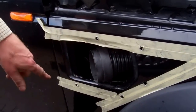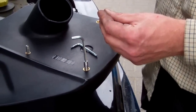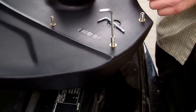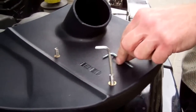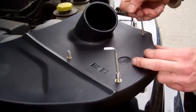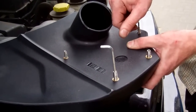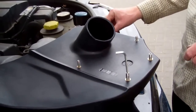Now it's time to fit the studs. They've got a little hex head at one end. We're going to put a little bit of thread lock on them and thread them in — this will stop them vibrating loose. We need two different allen keys because the big ones have a bigger head. Knit those up until they bottom out. I'll get all five thread-locked up and then we'll do the final fitting.